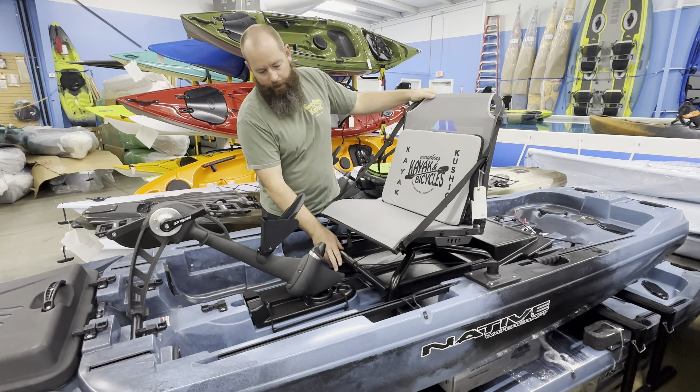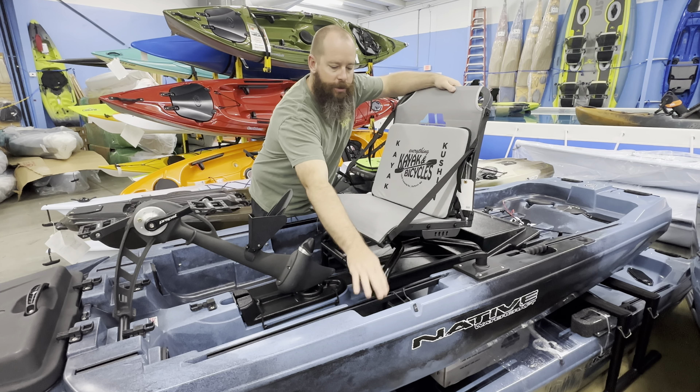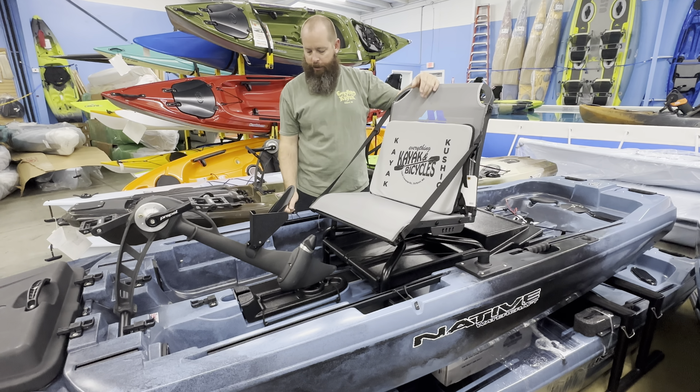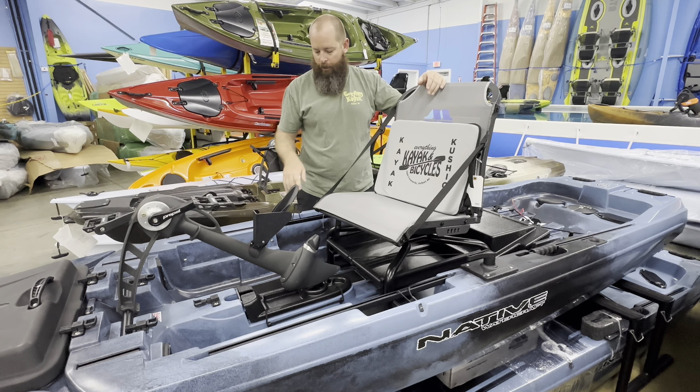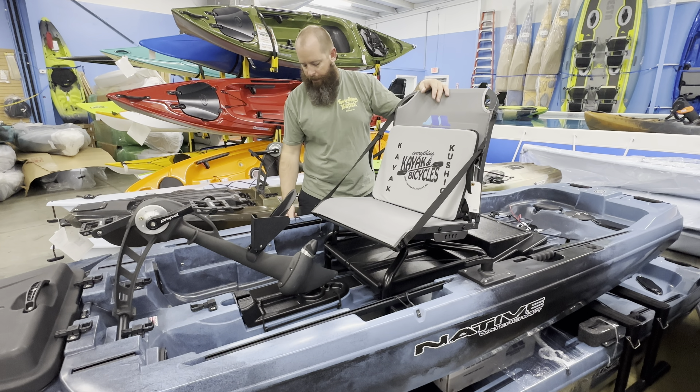Underneath we're going to have a tray — that tray is going to have a little bungee management on top of it, which is pretty cool. And then we'll still see these drop-ins that we saw on the Max series, where we can put a 3600 box or 3700 tackle box in there and lock it down.